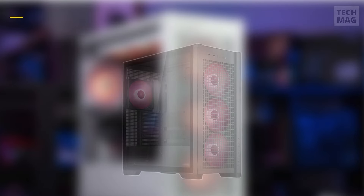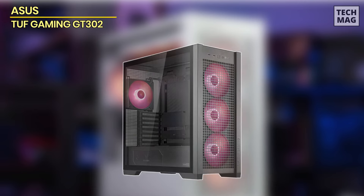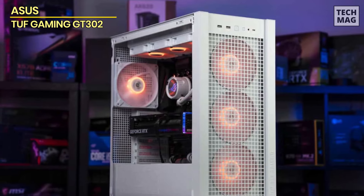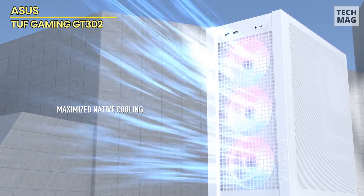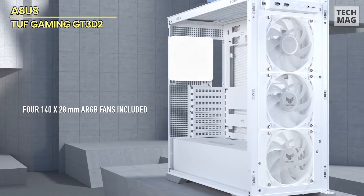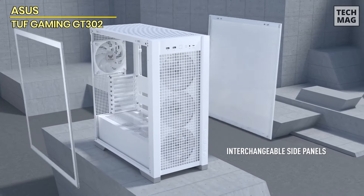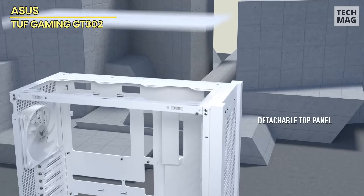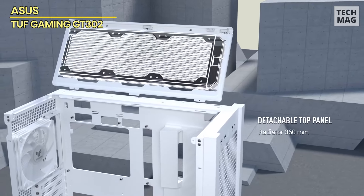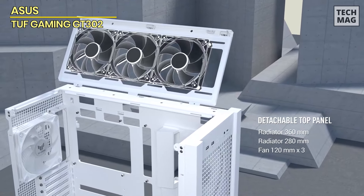ASUS TUF Gaming GT302. This case is ready to make a bold statement in any gaming setup. Featuring four pre-installed 140mm ARGB fans, the GT302 delivers optimized airflow and powerful cooling performance, keeping your components at peak performance even during intense gaming sessions. The fan setup provides a perfect balance of high airflow and static pressure, helping to maintain ideal temperatures.